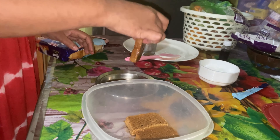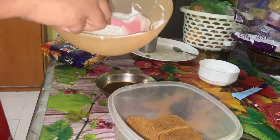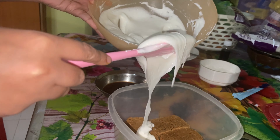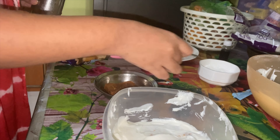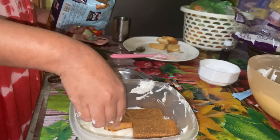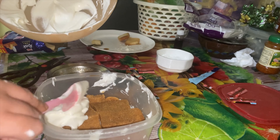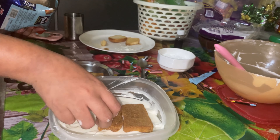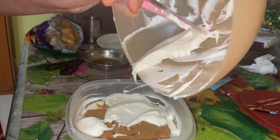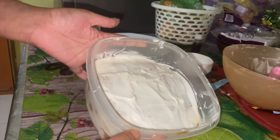I've used this container a lot but you can use any box. So my first layer is ready, then I'm adding the second layer with the mascarpone mixture. We keep adding toast and cream layers — you can make two to four layers — alternating toast and cream until done.